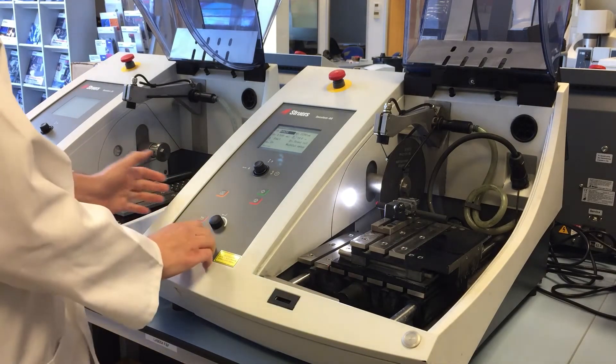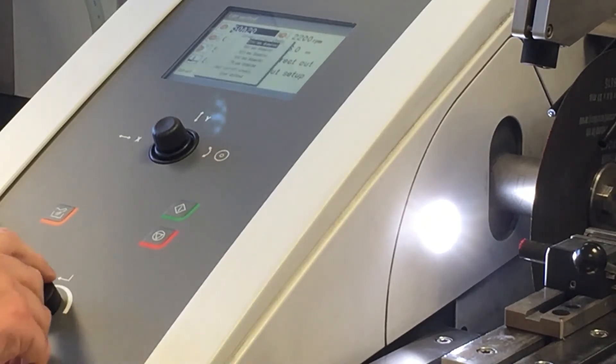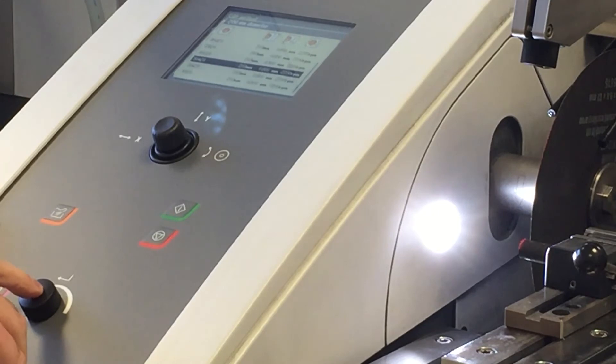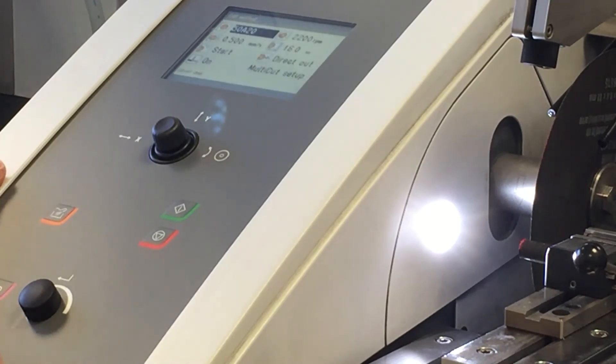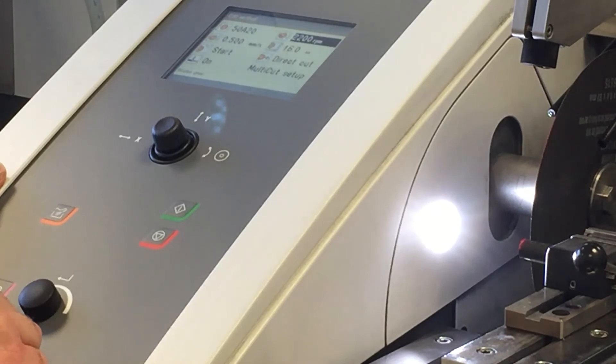Now the sample is in position. Matt's going to set the parameters for the cut, which starts with selecting the correct cutting wheel. Today we're going to use the 50A20, but all of our cutting wheels are programmed into this machine. The machine will automatically set the RPM, although this can be adjusted if needed.